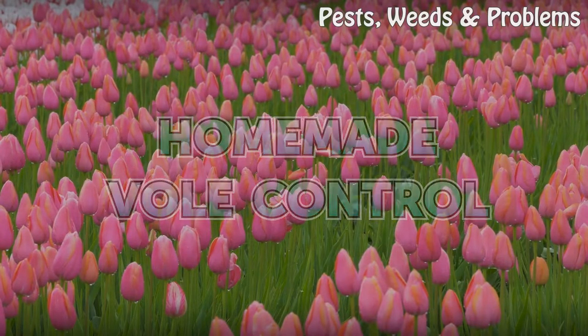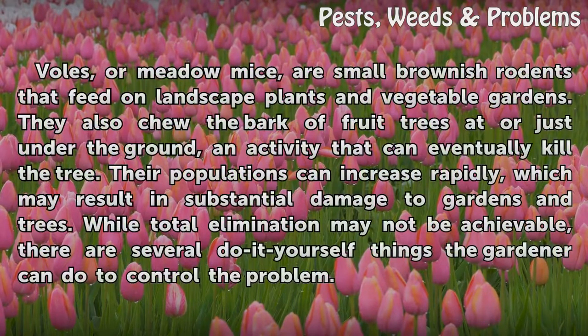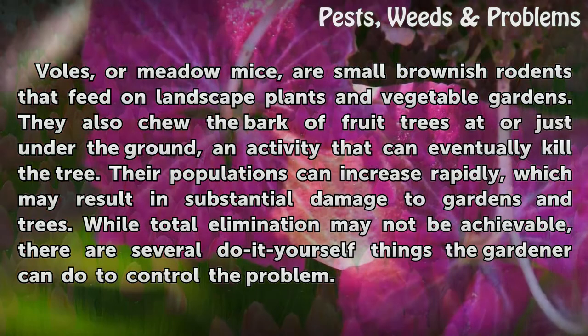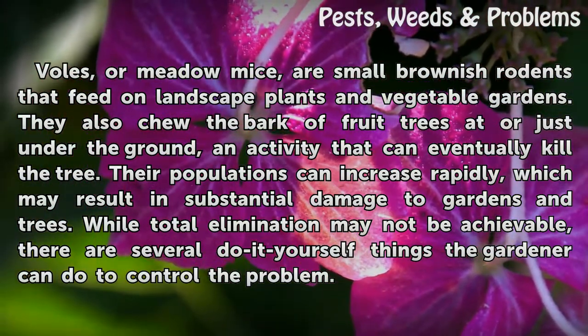Homemade vole control. Voles, or meadow mice, are small brownish rodents that feed on landscape plants and vegetable gardens. They also chew the bark of fruit trees just under the ground, an activity that can eventually kill the tree. Their populations can increase rapidly, which may result in substantial damage to gardens and trees.